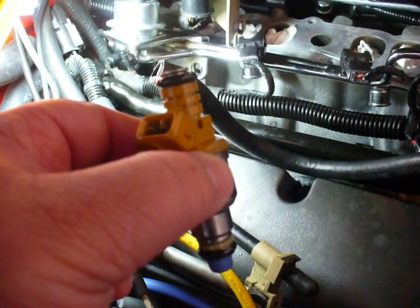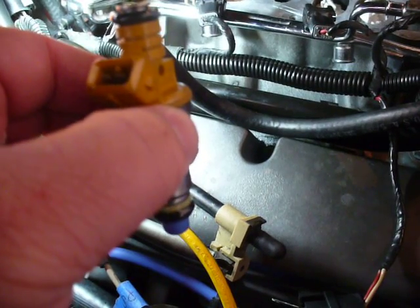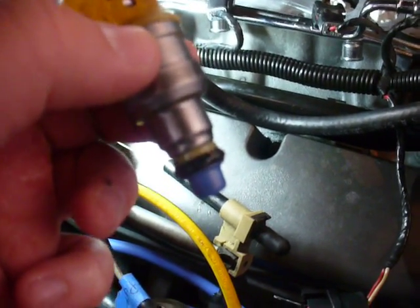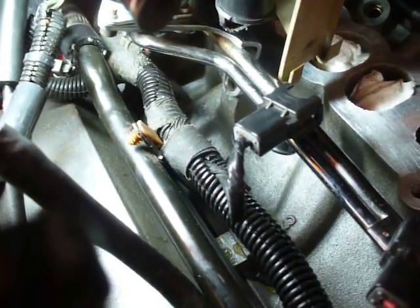The very last part for me will be making the electrical connections back to the fuel injectors. I'm not going in any particular order right now — I'm going to start with cylinder number three just because that's easy to get at. I'm going to lift up the fuel rail a little bit so you can see what we're doing.